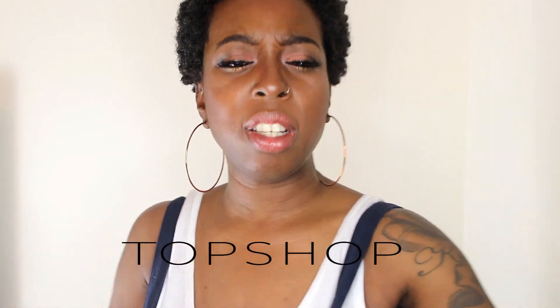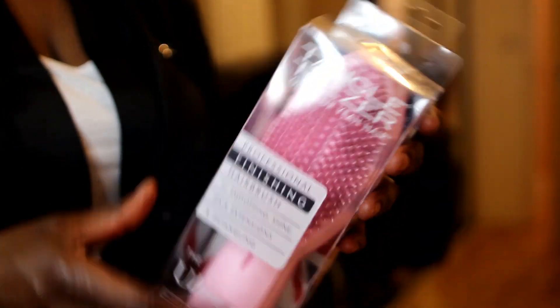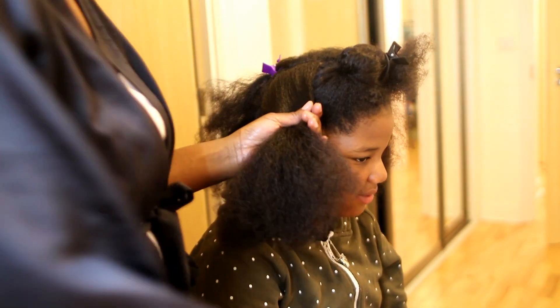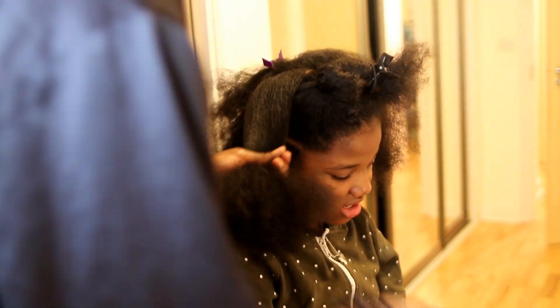That was £3.99 from Topshop. I went to the Afro Hair and Beauty show and I got a Tangle Teezer brush — it's the professional finishing hair brush for smoothing, shine, hair extensions and detangling. A friend of mine was there and she got one for her daughter, who has hair down to her elbows.